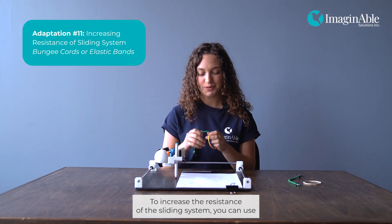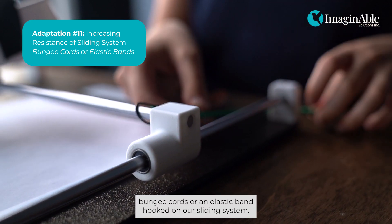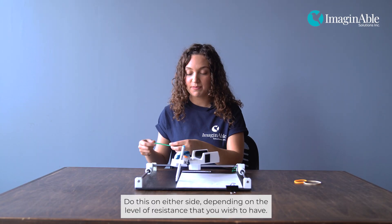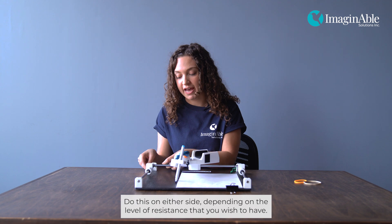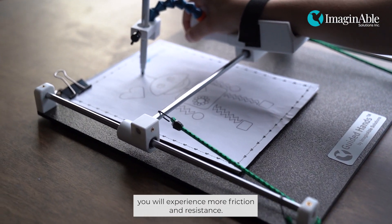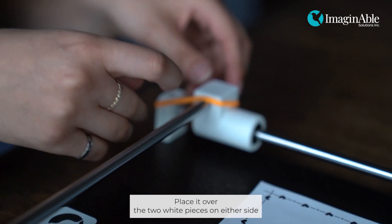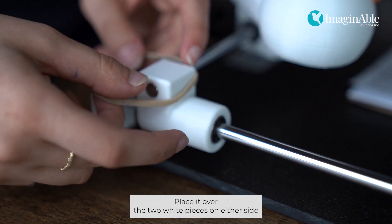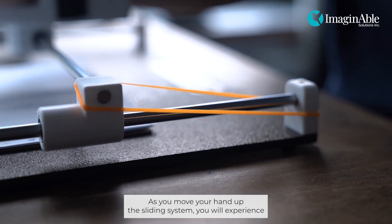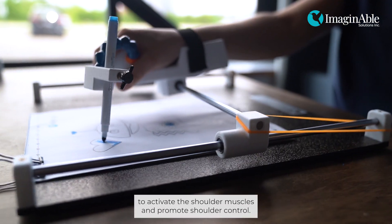To increase the resistance of the sliding system, you can use bungee cords or elastic bands hooked on the sliding system. For the bungee cord, hook it around the rods and the stand on either side, depending on the level of resistance you wish to have. As you slide up on the sliding system, you will experience more friction and resistance. Similarly, you can do this with elastic bands — place them over the two white pieces on either side. As you move your hand up the sliding system, you will experience more friction and resistance, which is a great way to activate the shoulder muscles and promote shoulder control.